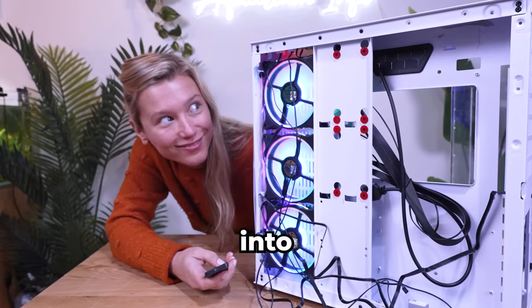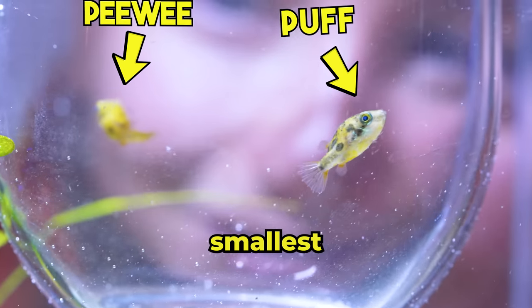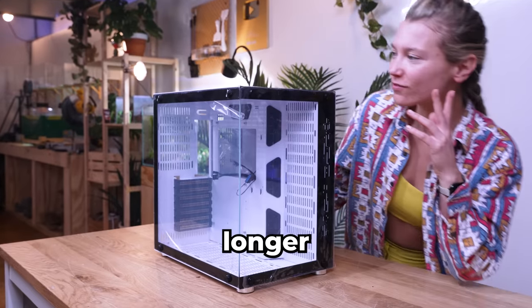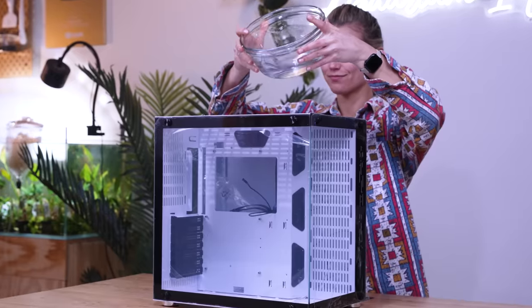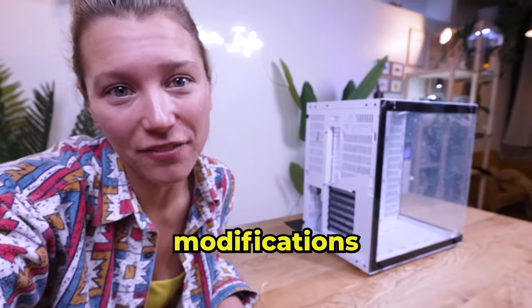In this video, we're turning a PC into a fish tank. I'm even going to surprise everyone by adding the world's smallest puffer fish. I bought this PC case to make an awesome gaming PC, but that was almost 12 months ago. And the longer I looked at it collecting dust, the more it looked like a fish tank. But it certainly isn't waterproof — this is going to need some serious modifications.